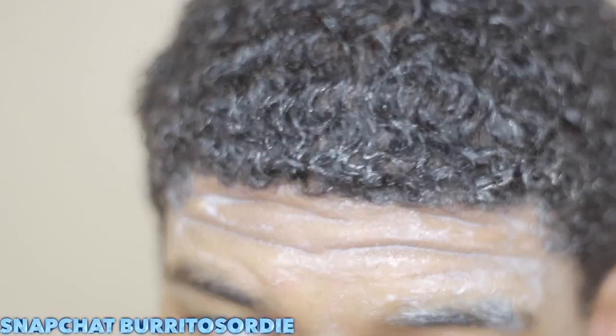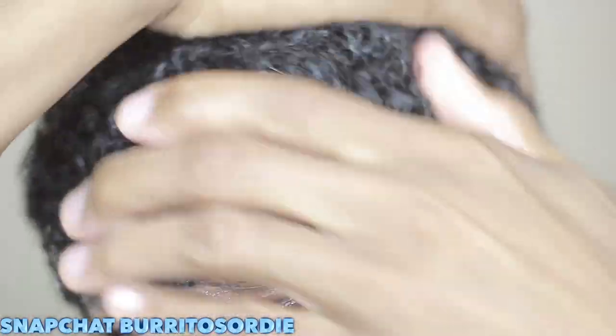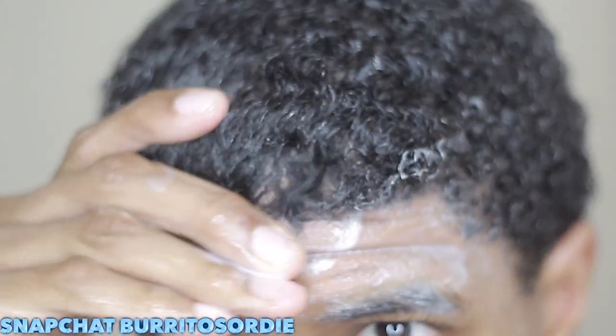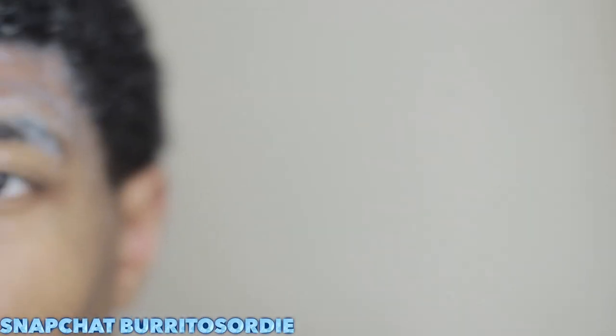Don't worry about your pattern when washing. Make sure you get into your scalp — don't try to be a pretty boy and miss your scalp. Make sure you clean your hair properly; don't skip this process. Your scalp needs to be clean, so get in there and don't be afraid of messing your waves.